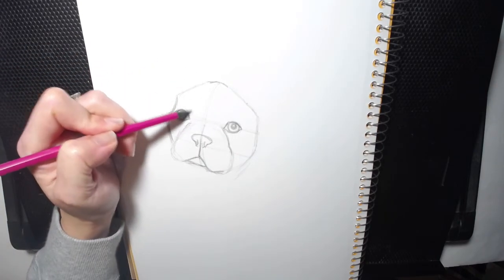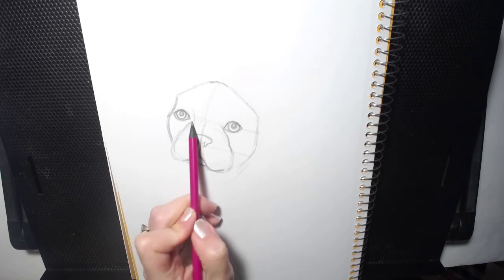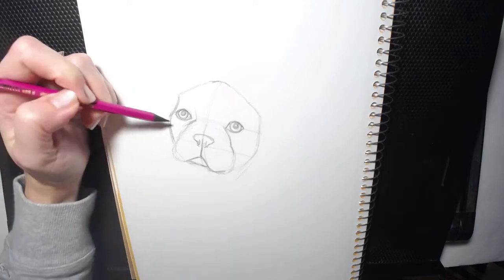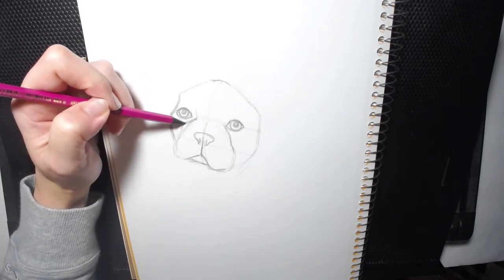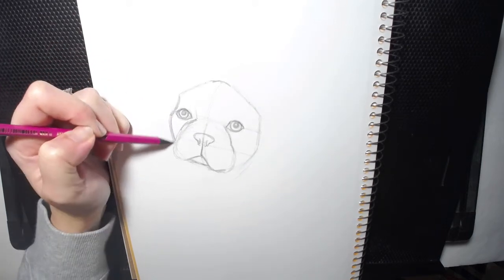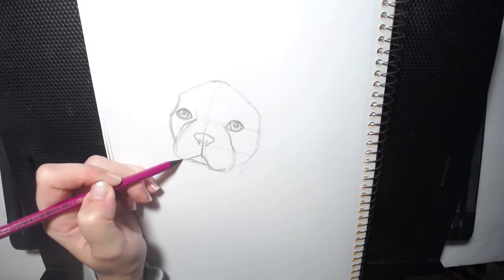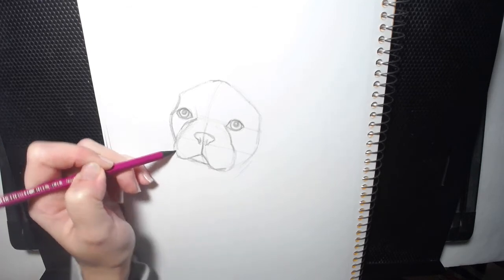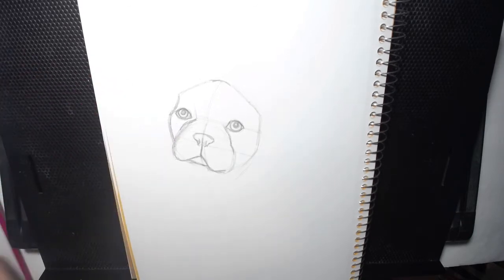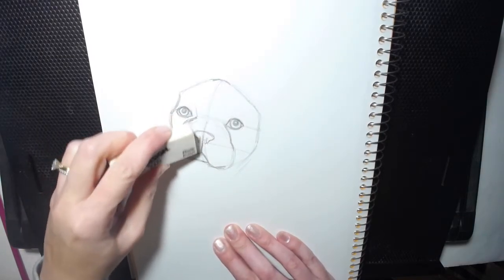He's black and white, so he's got this black right here. The muzzle — this part of his muzzle is white, it's got a white muzzle. And it kind of just slightly curves like this and goes around. I actually think I have this too fat. I can erase some of my marks and adjust as we go along.